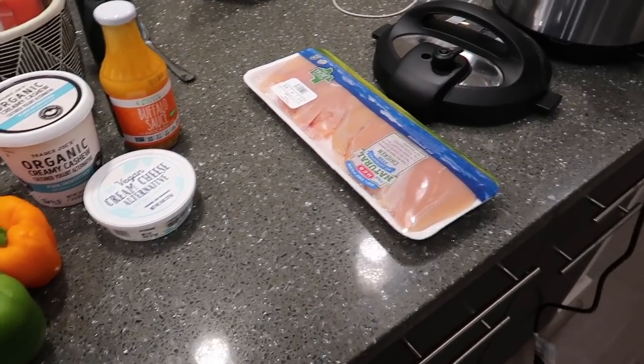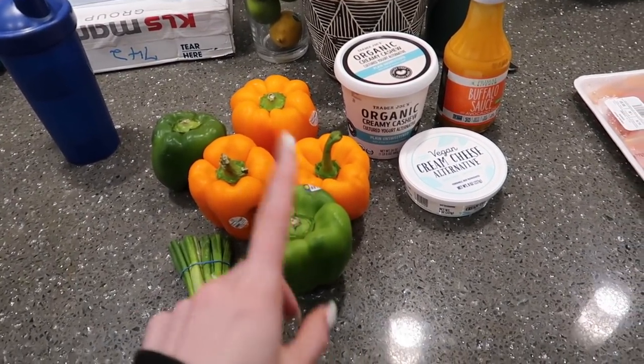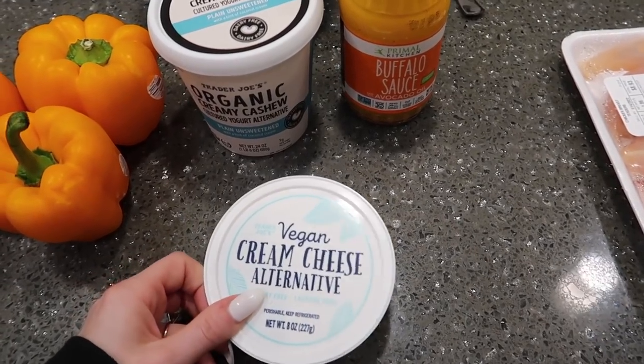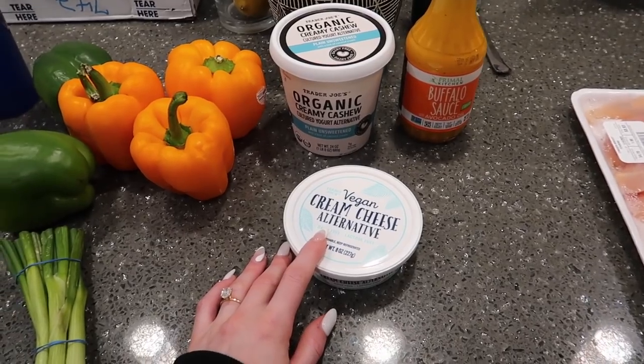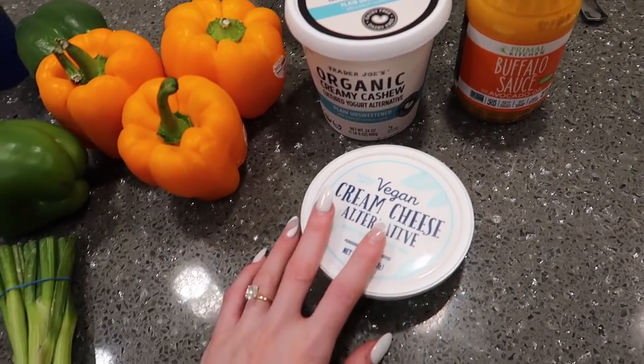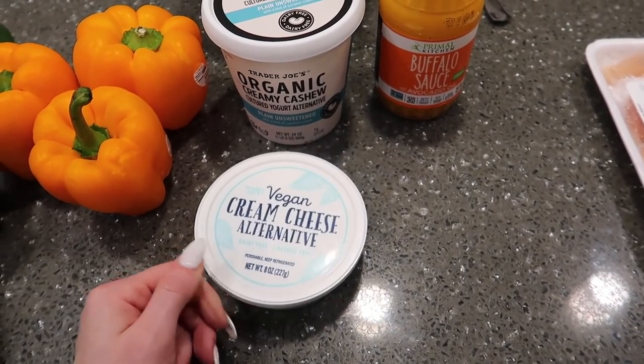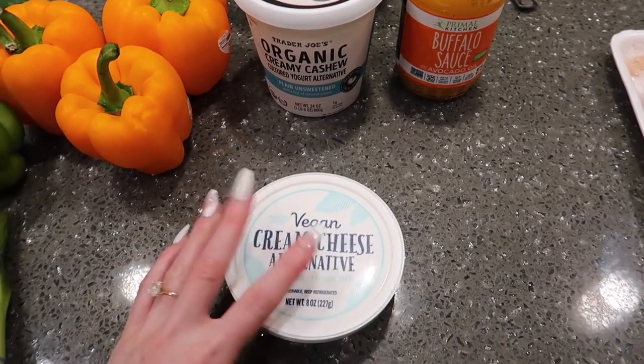Today we are making Buffalo Chicken Stuffed Bell Peppers. I'm going to use some cream cheese. If you guys are new here, I am dairy free. I'm using this cream cheese alternative, but if you're not dairy free, use regular cream cheese.